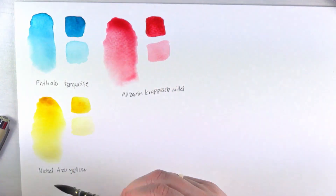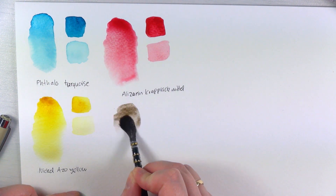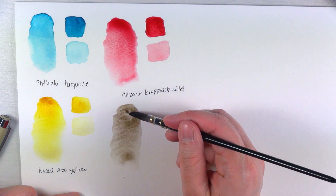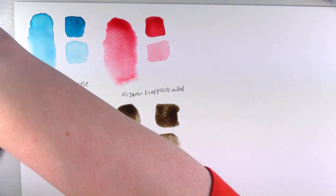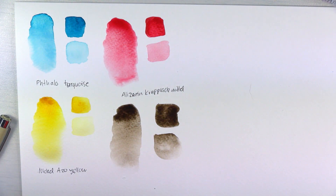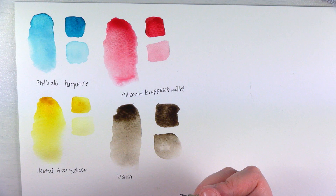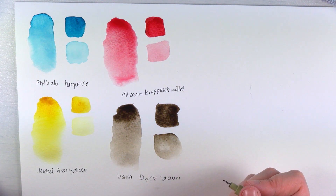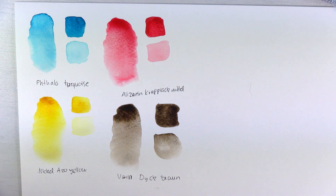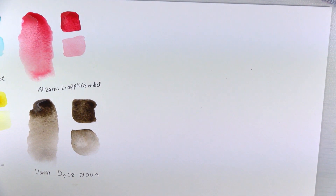It's Van Dyke Brown — it needs a bit of help. I wrote the German name again, I'm sorry. At first I thought it was very light, but then I remembered it's very dark — you just have to activate it, to my surprise.